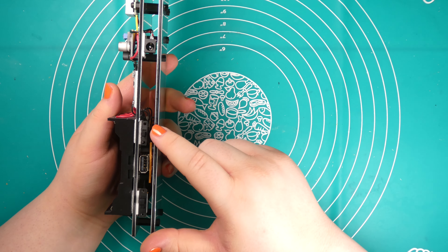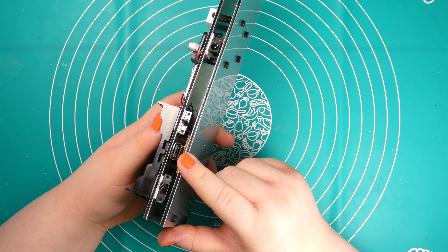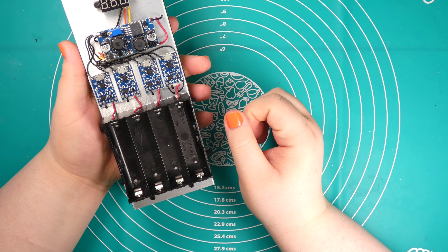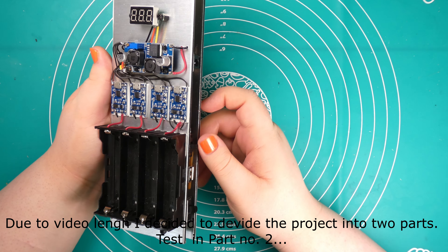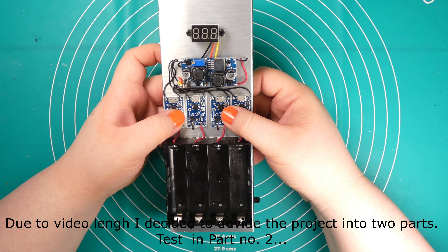The charger is now complete — everything is wired accordingly. We have switches for cell number one, two, three, and four; the USB port for capacitance measurement; the four charging circuits; the DC to DC converter; the voltmeter; and the DC jack for the power input.